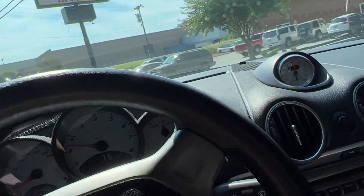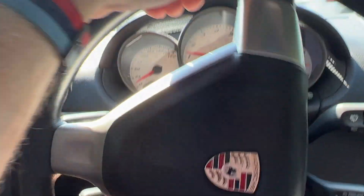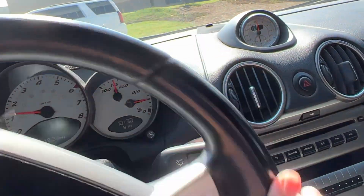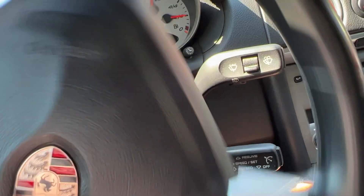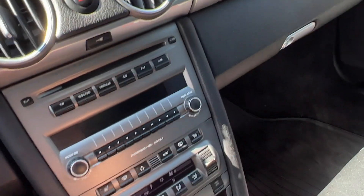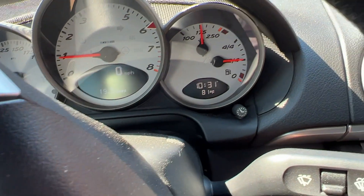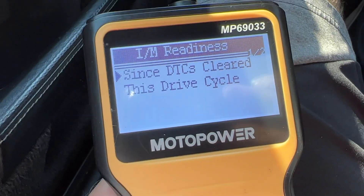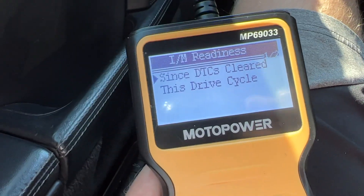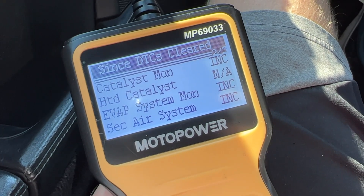I just got my 15 minutes in, so now you have to come to a stop. Let's do that right here. I'm going to have it in neutral and we're just going to idle here for three minutes. While we're idling I'm just going to go ahead and check to see if anything has changed. Nope, nothing yet.